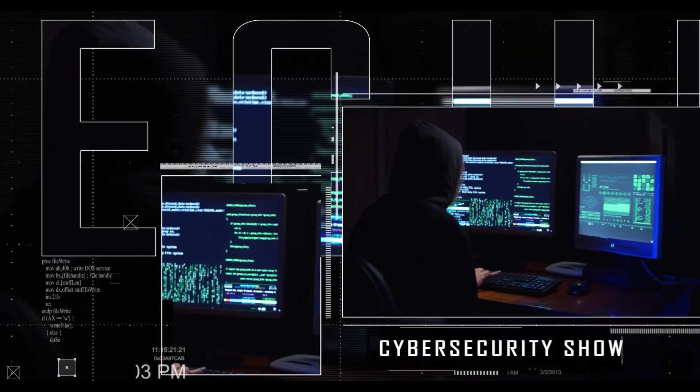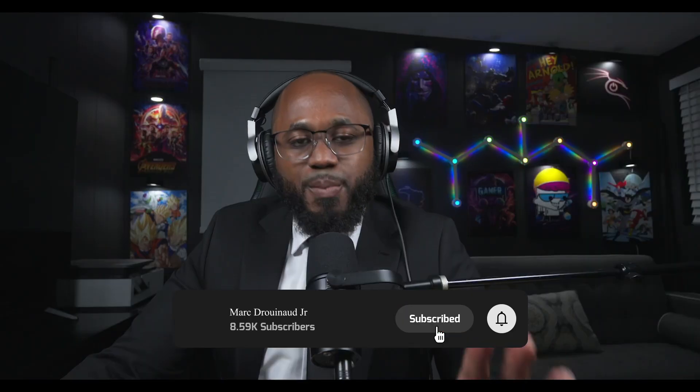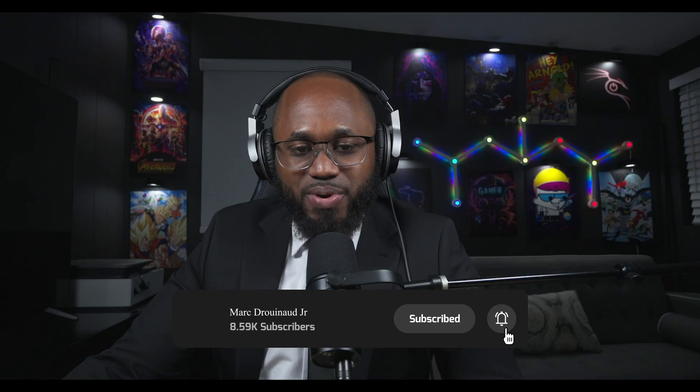Hello, welcome to the March and Odd Show, the cybersecurity show. In this video, I'm going to break down various custom builds when it comes to the LoRa MeshTastic. Before I do that, please take a moment right now to hit that subscribe button and the like button. I appreciate you.